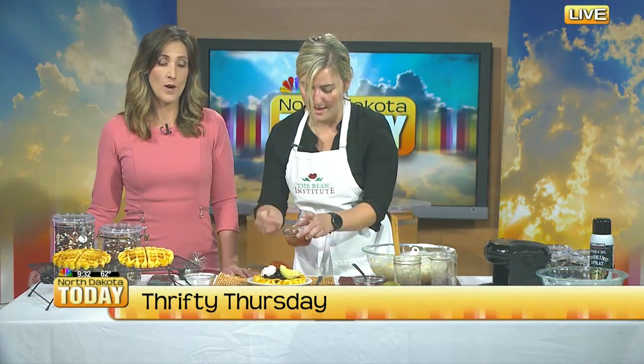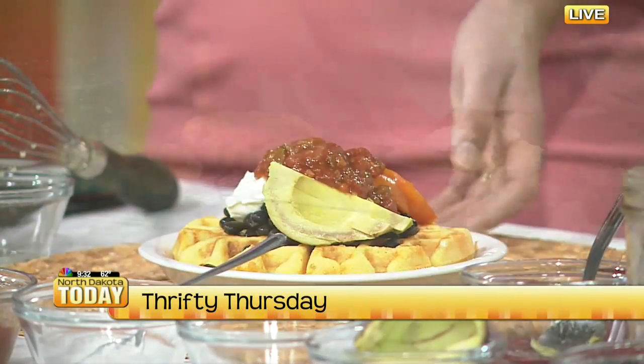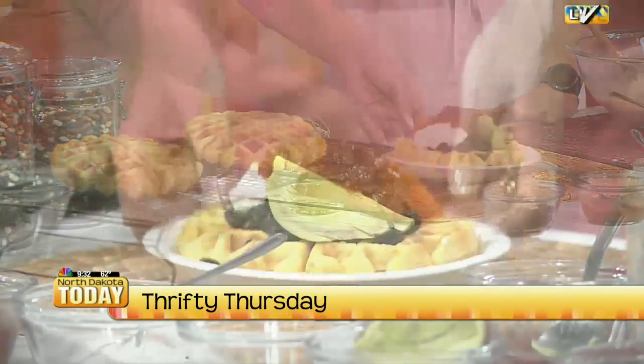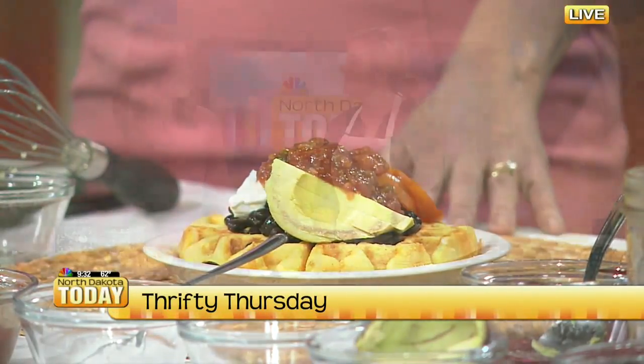The last ingredient on top is just some fresh salsa and you have a very full and complete meal. Do you want to know the full cost of this recipe? 83 cents per serving — and that's everything, including all the toppings. If I went to a restaurant I would expect to pay like $15. 83 cents — incredible!